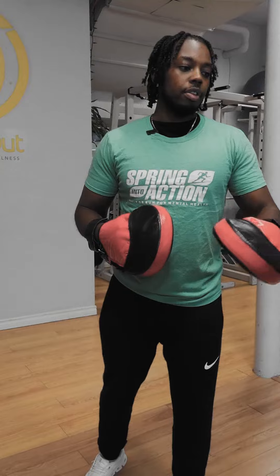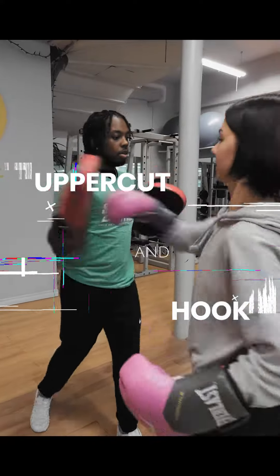Now we're going to do an uppercut with the left, a hook with the right. Breathe.